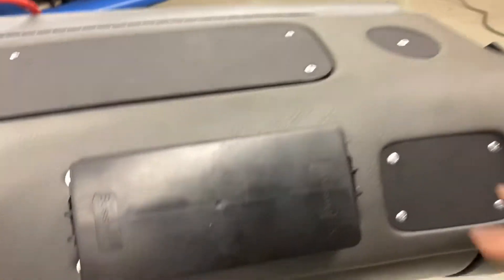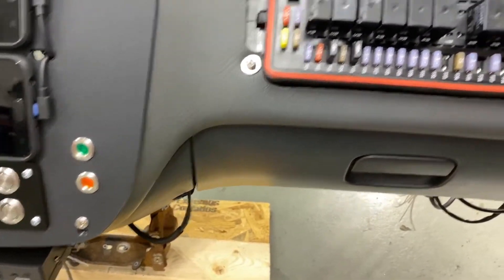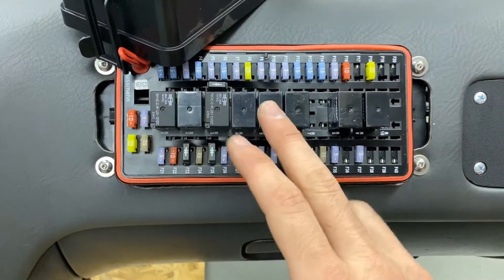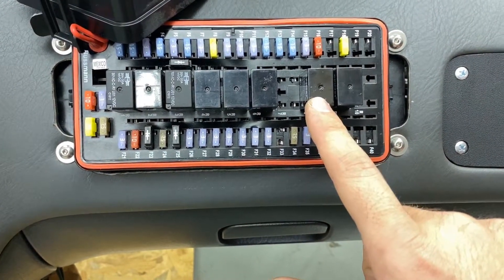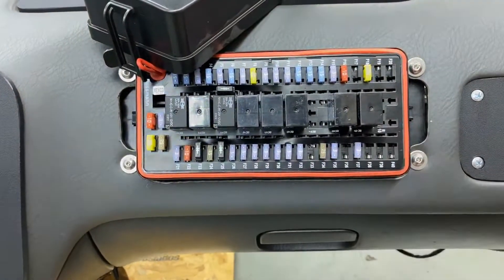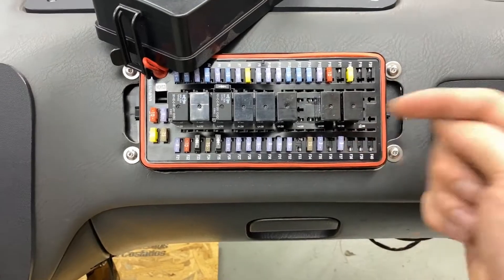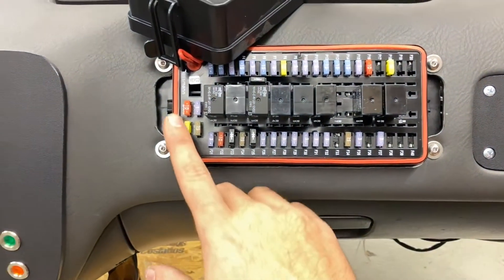Let's start with the fuse box. This is just an Eaton Bussman — I don't remember the exact model number. I cut a hole in the dash and mounted it there. In here we have a bunch of relays, all documented on my laptop. I know this one is PCM, then we've got headlights, wipers, fuel pump one, fuel pump two — we don't have a surge tank yet so fuel pump two's fuse is also missing. Then we have the starter. Each relay has its own fuse and every single thing in the car has its own fuse, so nothing is tied into a circuit with the next. There are hardly any junctions in here except for the headlights. A couple extra spare fuses here as well.